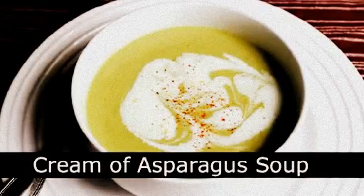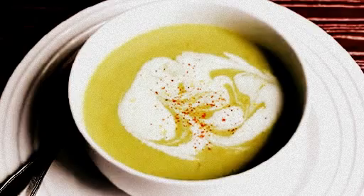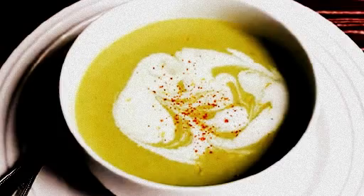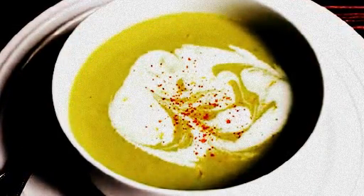Asparagus soup — I'm going to show you how to make this unbelievably easy and classic spring soup. And if you're wondering, does it taste as delicious as it looks? You bet your asparagus it does. We always get lots of food wishes for vegetable soups, and this is one of my all-time favorites.